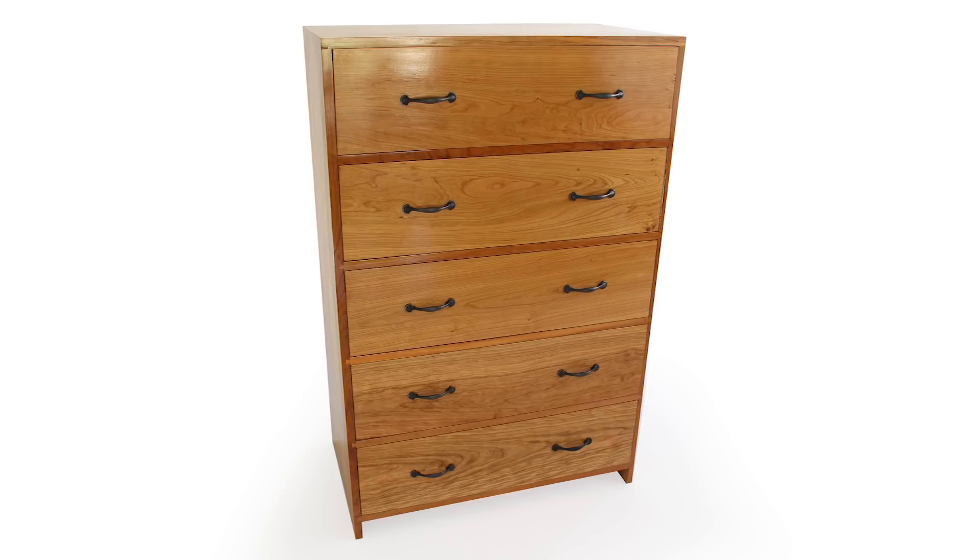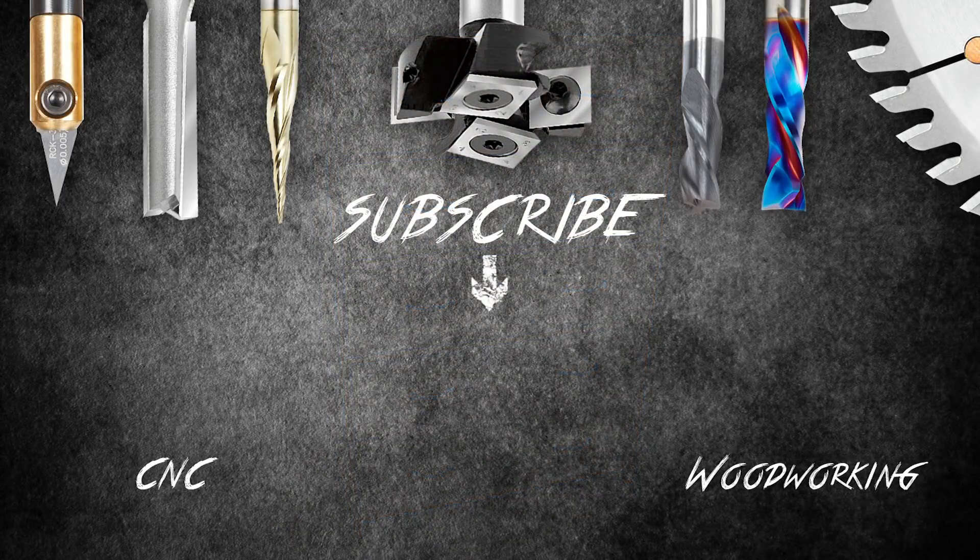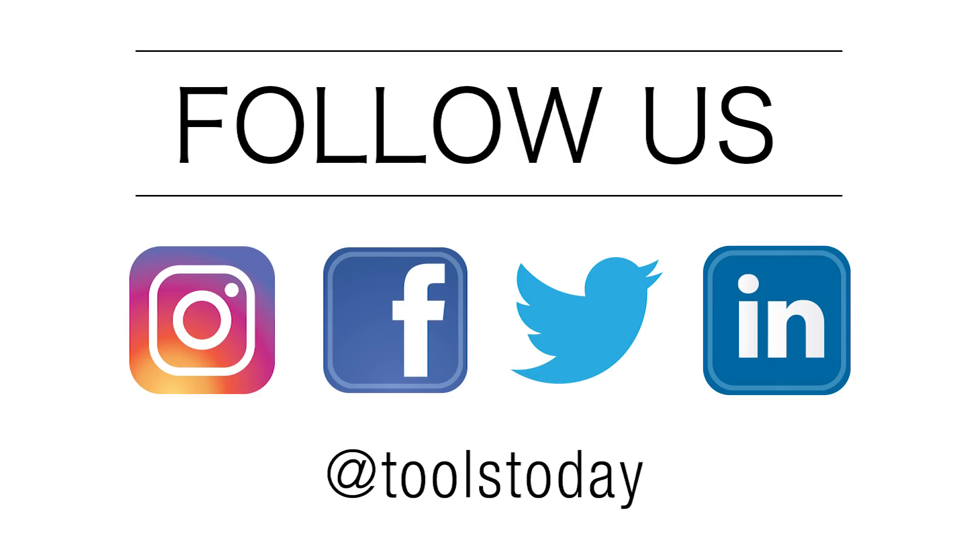Thank you for watching our newest CNC video. Be sure to click that subscribe button to stay up to date with our latest videos. You can also follow us on Instagram at tools today.